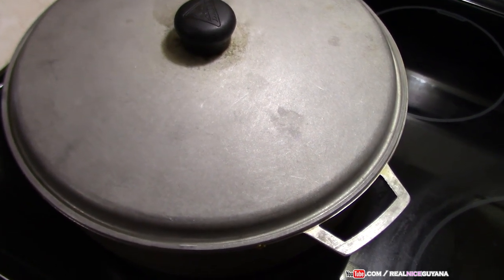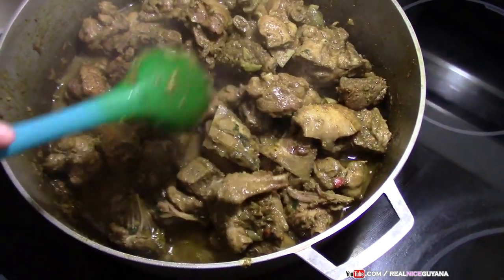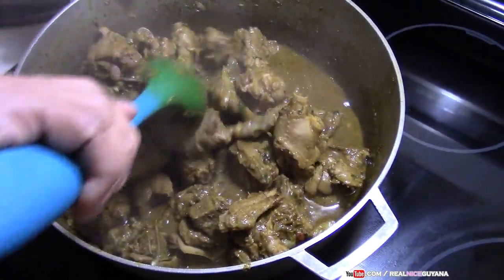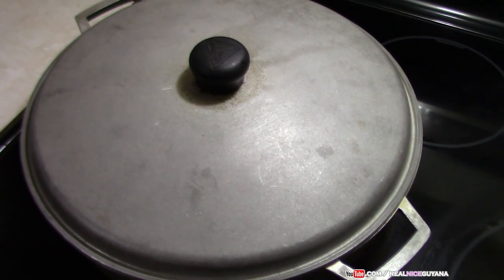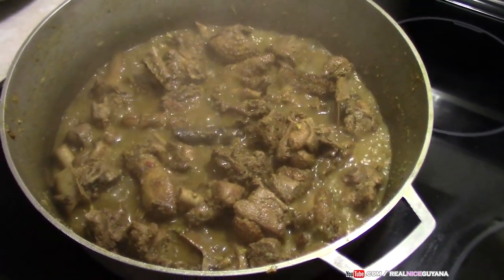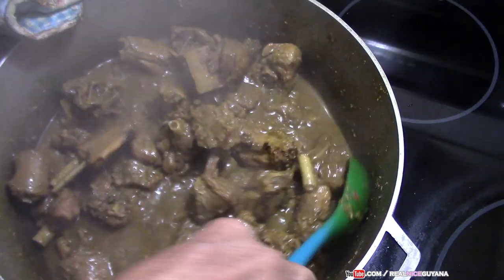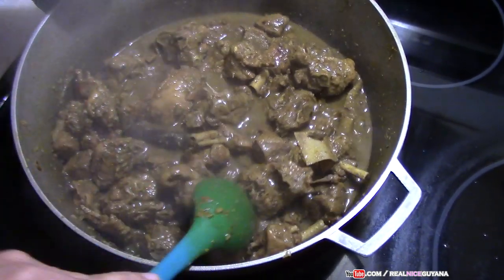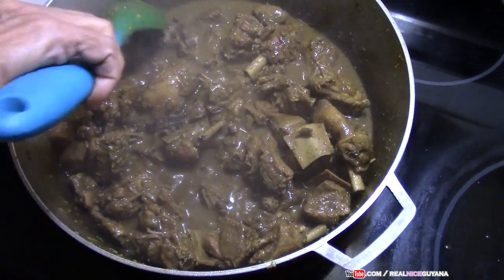We're going to give our duck curry a check now. As you can see it is evaporating — give it a little turn. Let's see how our duck is coming along. Wow, look at that — it's looking yummy already! That smells so good. This is evaporating nicely; we're going to let it go a little bit more and then we are going to add some water.